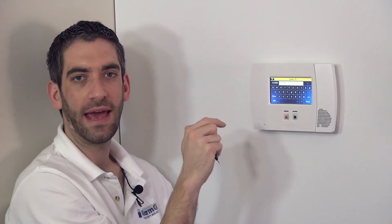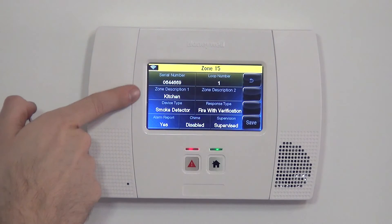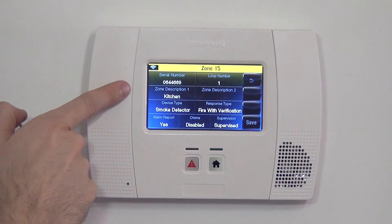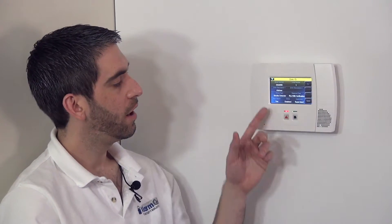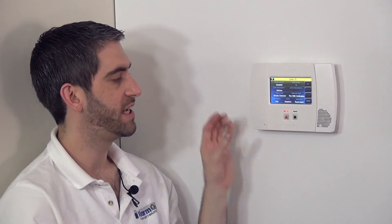If we hit the K, the first available word in the library for K happens to be Kitchen. We select Done and we now have 'kitchen smoke detector.' When this device is activated, the panel will speak those two words: kitchen smoke detector. Alarm report is the next question — yes or no. Yes means send the alarm to the central station. No means sound the alarm locally but not send it to the central station. We always want it to be yes so our system is monitored and we get a response when this goes off.